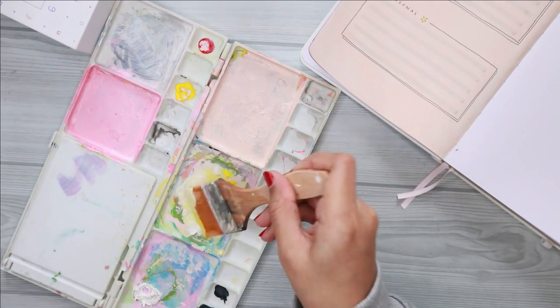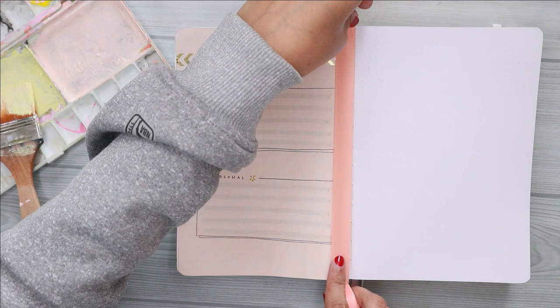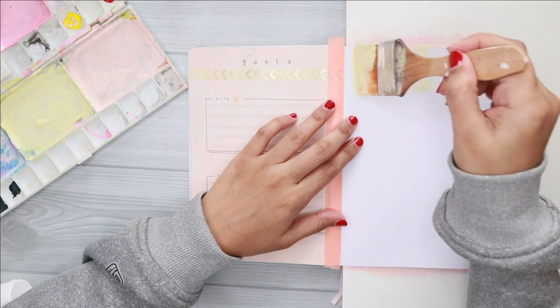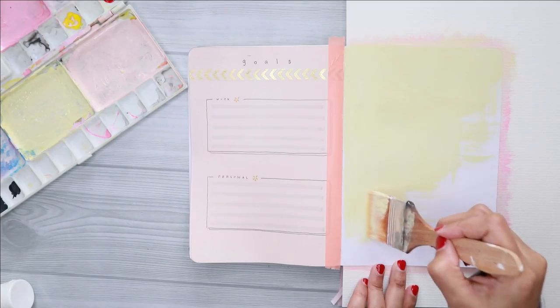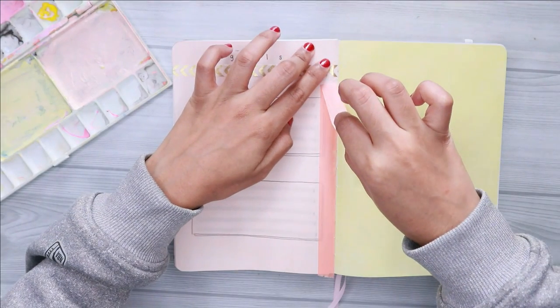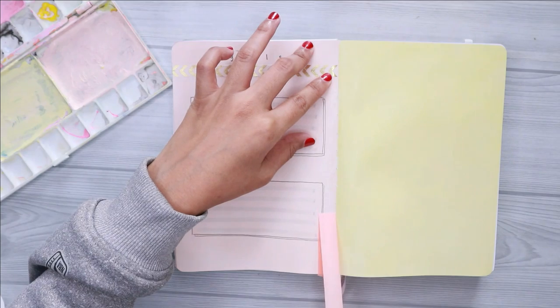The next page is my weight tracker. I started this tracker last year because I felt determined to gain some weight, and by November 2020, if I'm not mistaken, I did actually reach 50 kilograms, which is a bit of an accomplishment for me since I have never achieved 50 kilograms in my whole life.